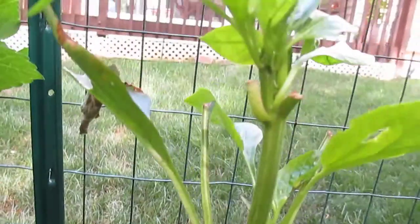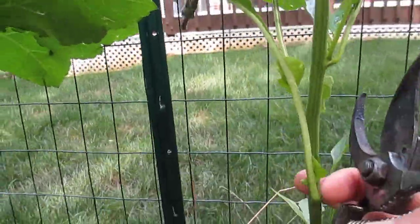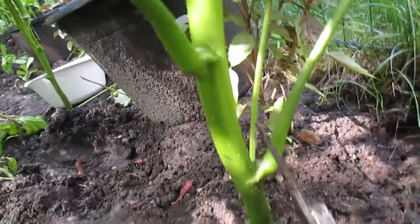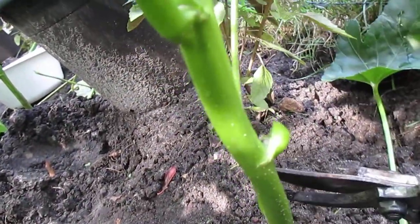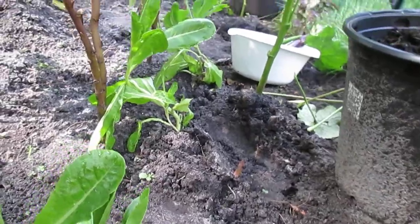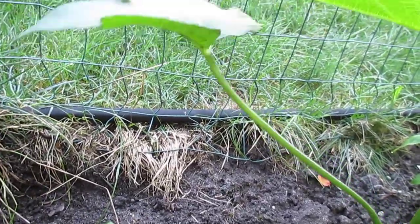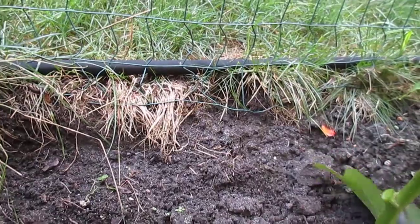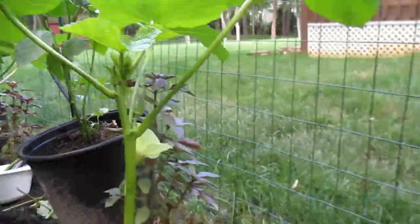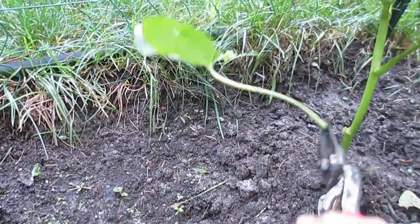This bell pepper here — the deer tried to scratch the leaves and grab it, so it's a bit weak. Another okra here — just pruning. Now I believe in pruning because it gives a lot of fruits. Oh yeah, look — it's fresh! They have room now.